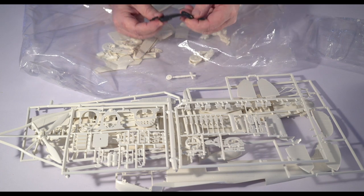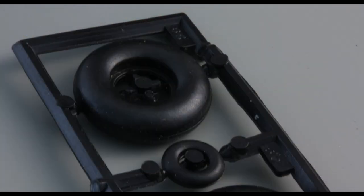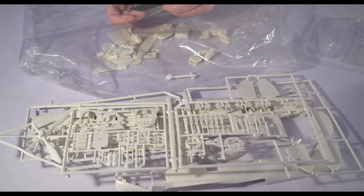The rubber tires — I don't hate rubber tires honestly. I think a lot of people do, but it doesn't look like they have any trademark molding or any kind of tread, so they're pretty ho-hum.